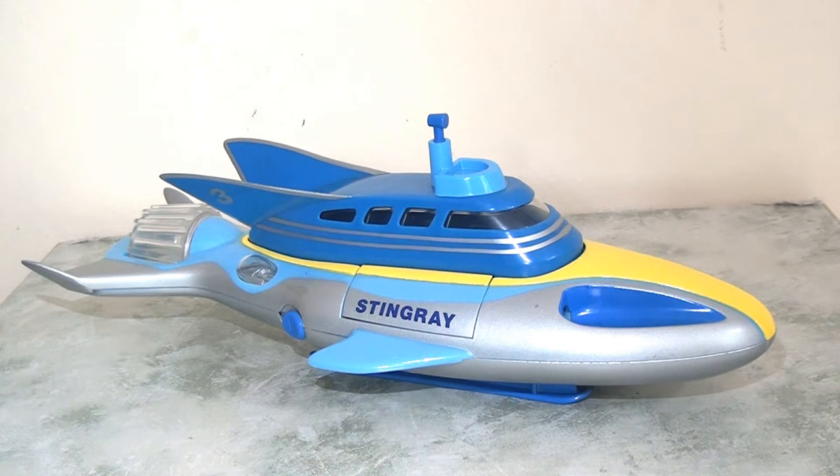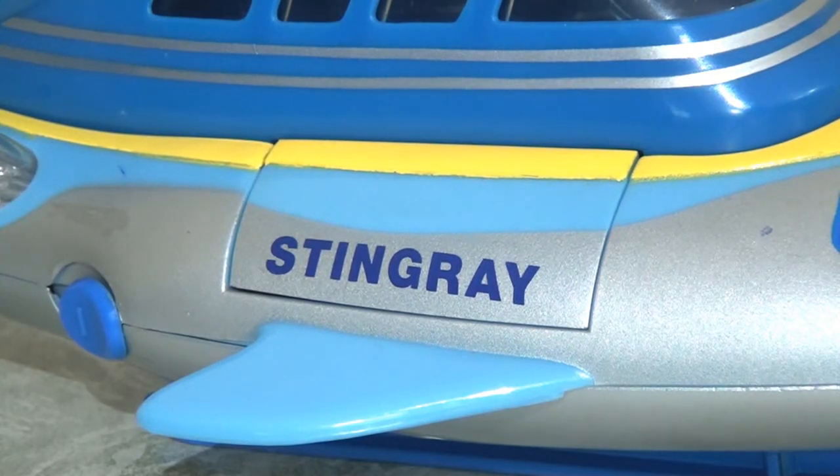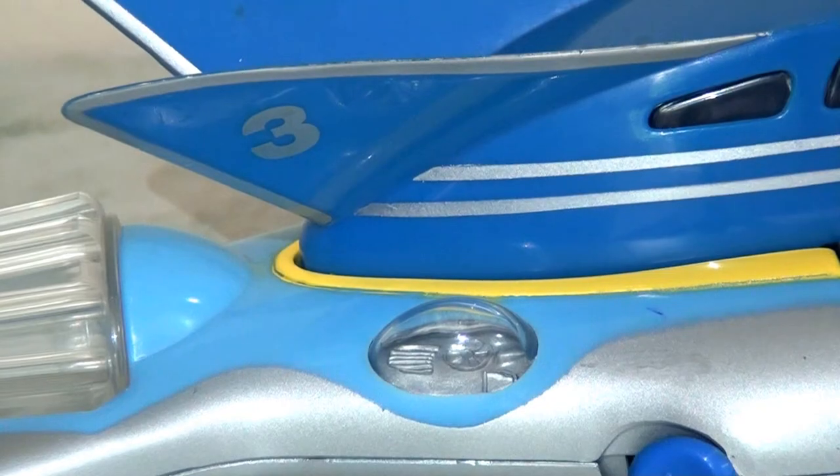I've already said in a previous Stingray video how much I love the design of this sub — I think it's so sleek and elegant and they've captured that beautifully here. The design is very simple but there are some fun little details. I really like how we've got 'Stingray' written on the side panel. I love the contrast between the yellow and the lighter blue and the silver — it's very nicely done.